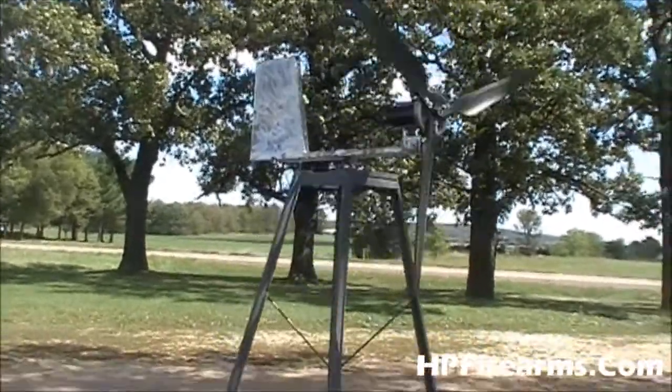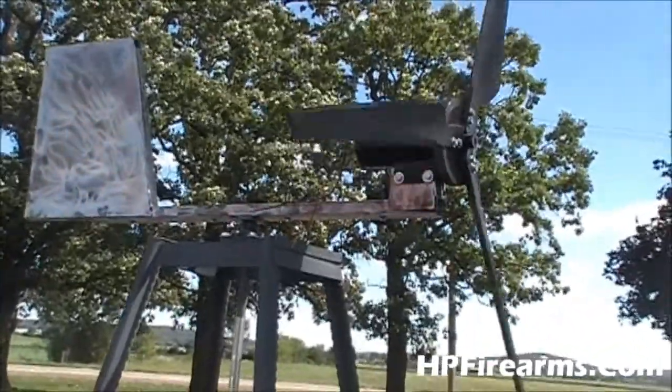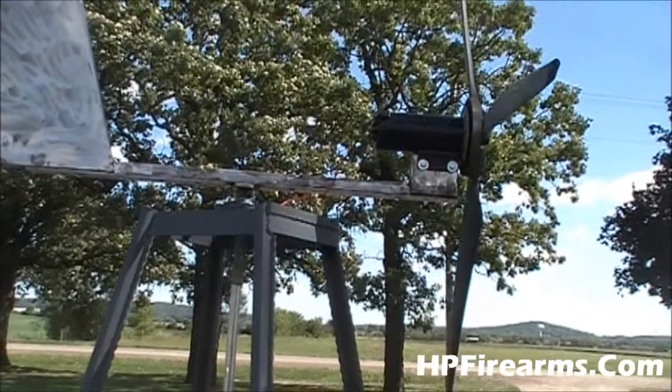My project for today is going to be to build a housing for the motor to protect it from the elements — from the rain and snow and things like that — to keep the water from getting to it.